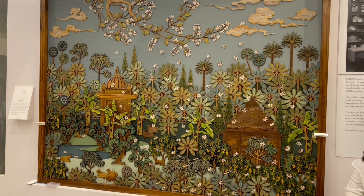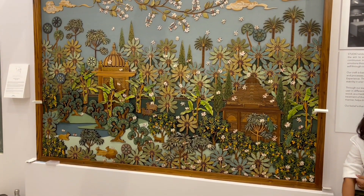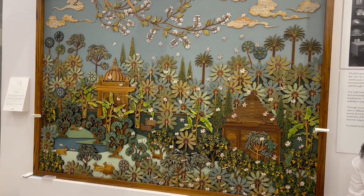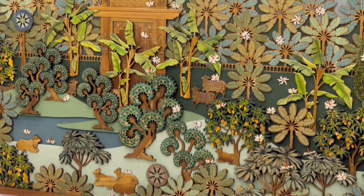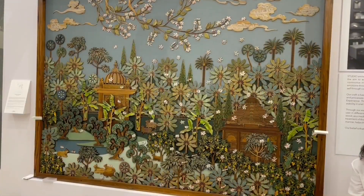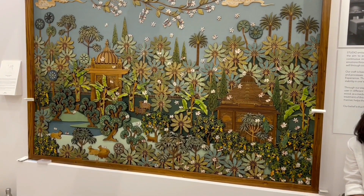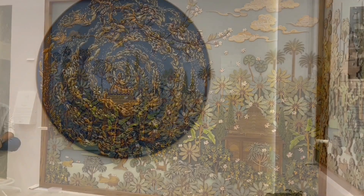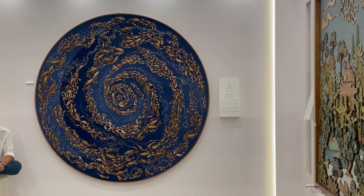They had a couple of artworks on display. This was one of the pieces that I really liked — I love how the banana leaves look. They are so mesmerizing to watch, with so much amazing detail in there.